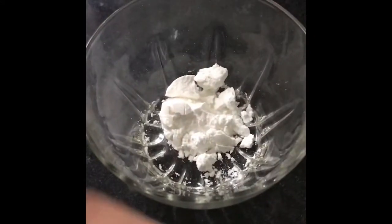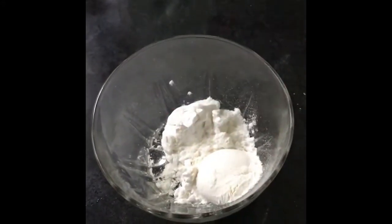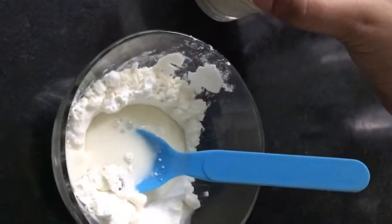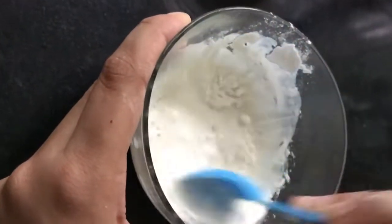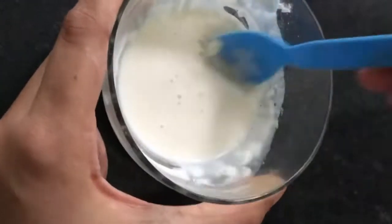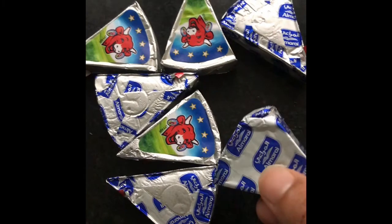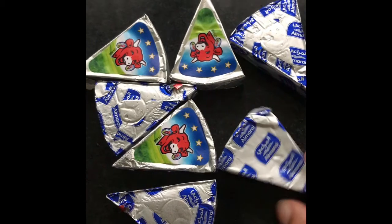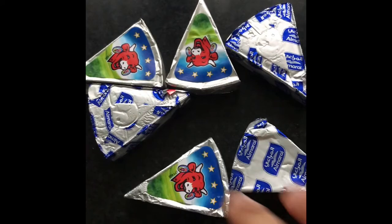Now we are going to make a cream. 2 tbsp corn flour, 1 tbsp maitha, 1 glass of milk, 1 glass of cream, 3 tbsp of cream cheese. This gives it the flavor.